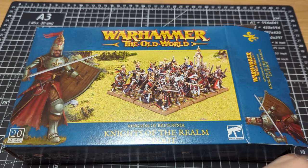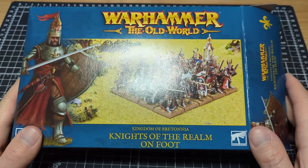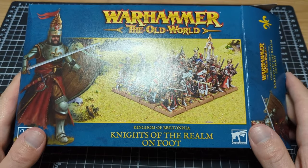Hello everyone, it's Eric here, and in this video I'm going to be doing a little unboxing of the new Warhammer the Old World Bretonnian Knights of the Realm on foot.